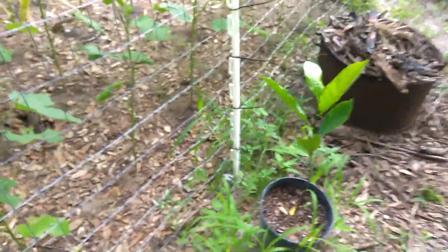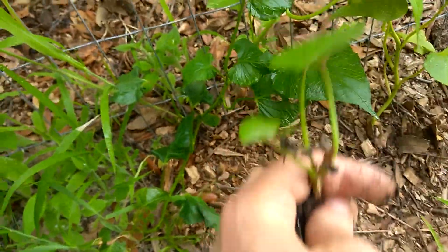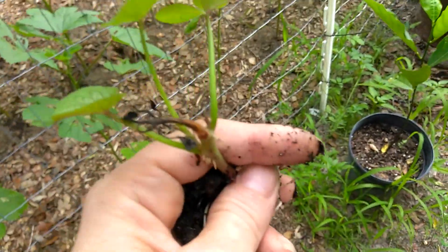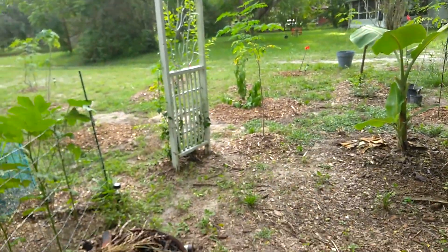Here's a sweet potato growing along the side of the fence. I would just take this and plant it down in the ground. I'm actually probably going to plant this one out in my little mini food forest out here.